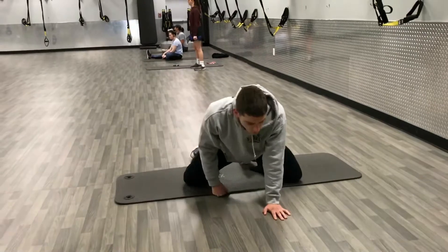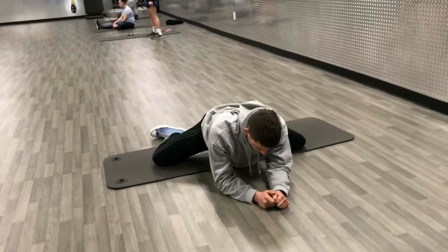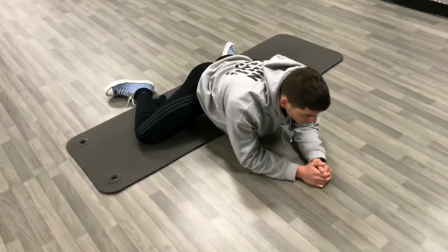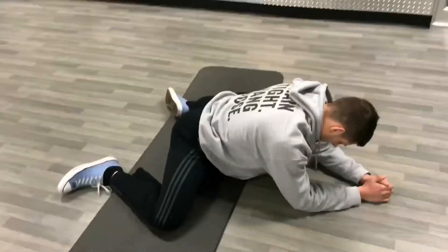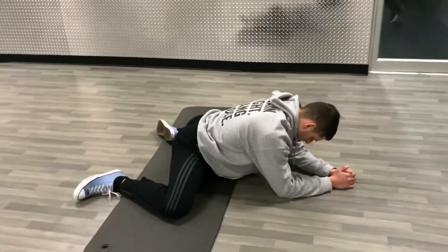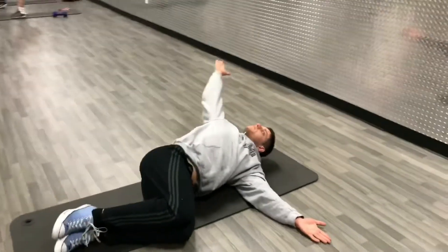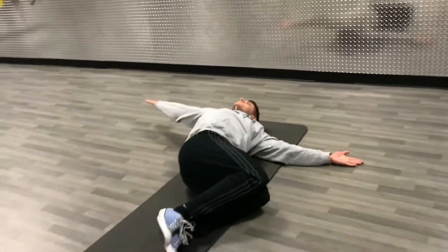Now we're going to get into the frog stretch — a really great way to open up your hips. I go onto my forearms, get my knees out as wide as I can, and sit my butt back towards my feet. Very important here: I'm breathing into my belly to support the spine, so I'm really hitting those hips.